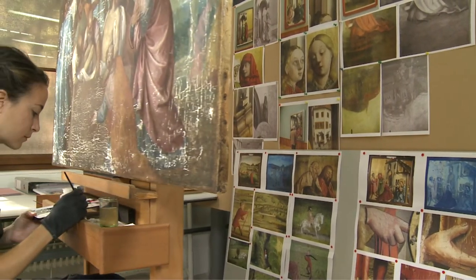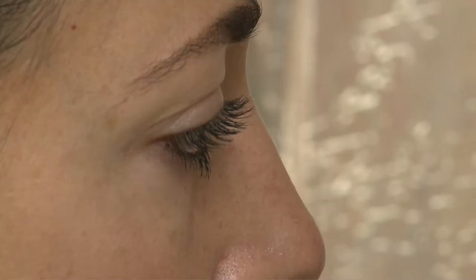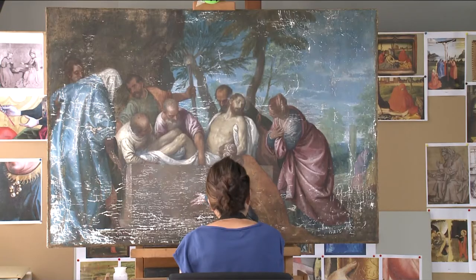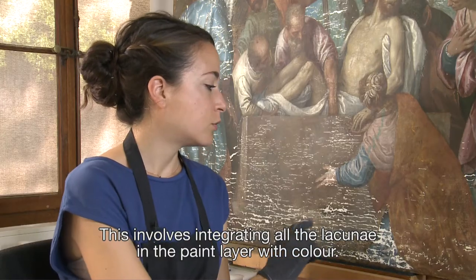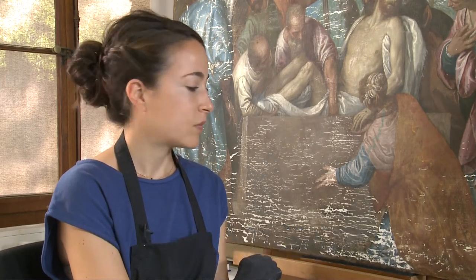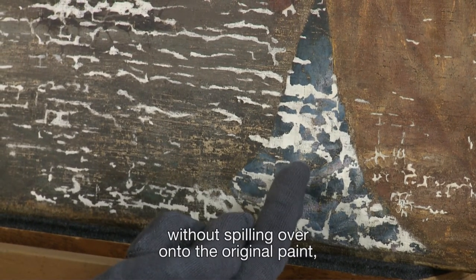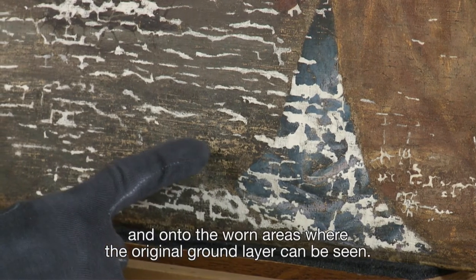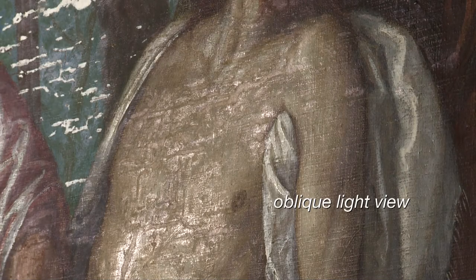Once the putty has been applied, the retouching phase begins — a long and painstaking task which respects the artist's original work. Done in watercolour, the retouches are purposely different to the original linseed oil-based medium.